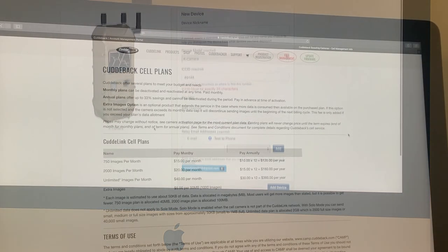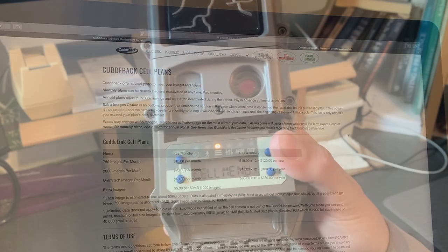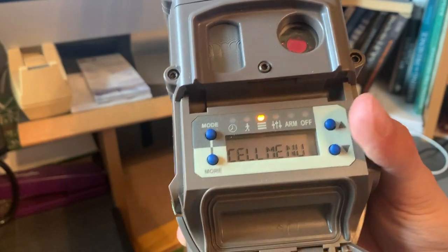For the billing plan, we use 750 images a month so we went with the $15/month option. With Cuddeeback it's great because you're not locked in unless you pay for a whole year — which saves five bucks a month. They also have an extra images option where you pay $5 per 50 megabytes, which is another thousand pictures. Now that your device is added, go back to your Cell menu and scroll to CC Test.